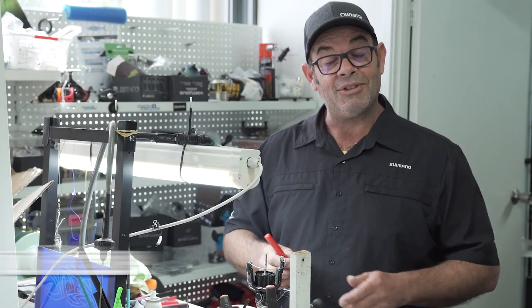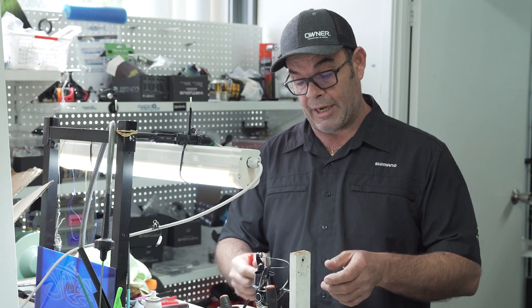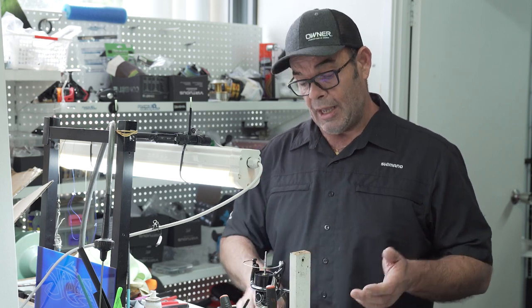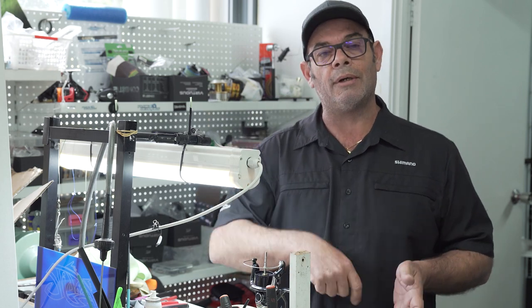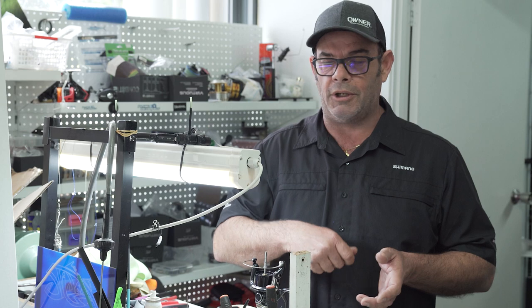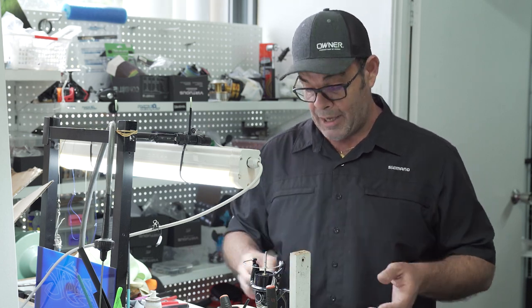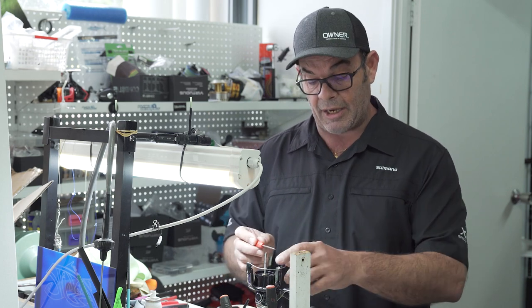Hello fishos, my name is Jason and welcome to Attic Tackle How-To's. This week I'm going to give you a quick rundown on your roller bearing on your reels. In certain situations you're throwing a lure, doing a slow gentle wind in, and you're getting this ridiculous grinding noise. A lot of people pick it straight away, some people can't, but I'm going to show you how basic and simple it is to check and replace.